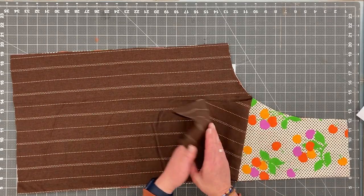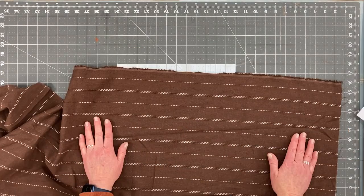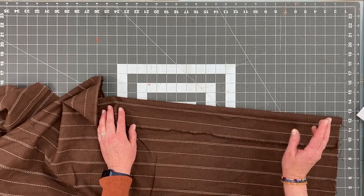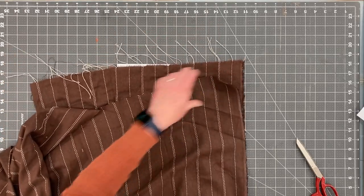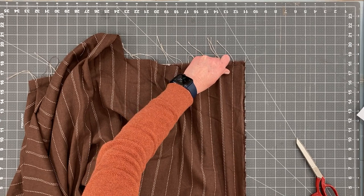So now I have my two apron pieces. I'm going to cut out an optional pocket and the ties. The neck ties and the waist ties are going to be 3 inches wide. To make this easier I'm just going to use my rotary cutter — optional of course — and cut some 3 inch strips.